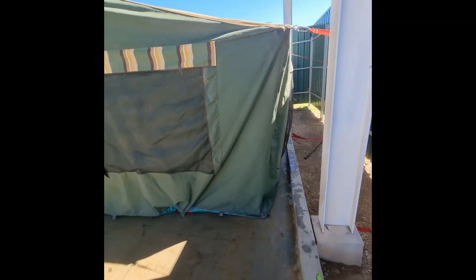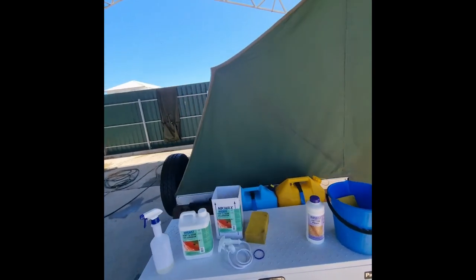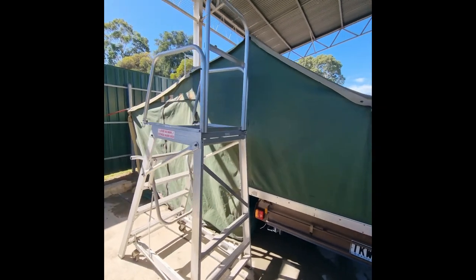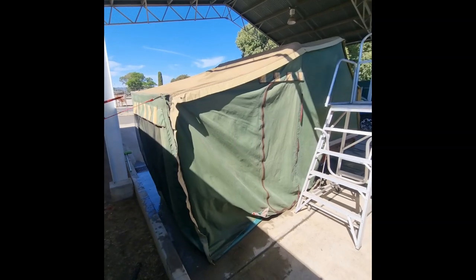The four and a half litres, close to five litres that we made, was pretty much the perfect amount to treat the entire camper on all sides and the roof, and also the small swag that we did at the same time.